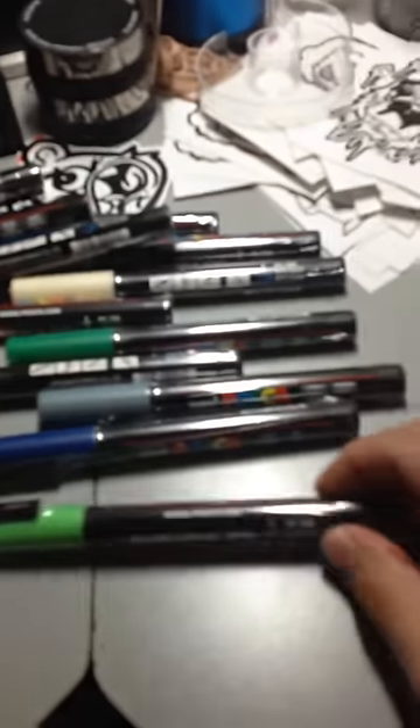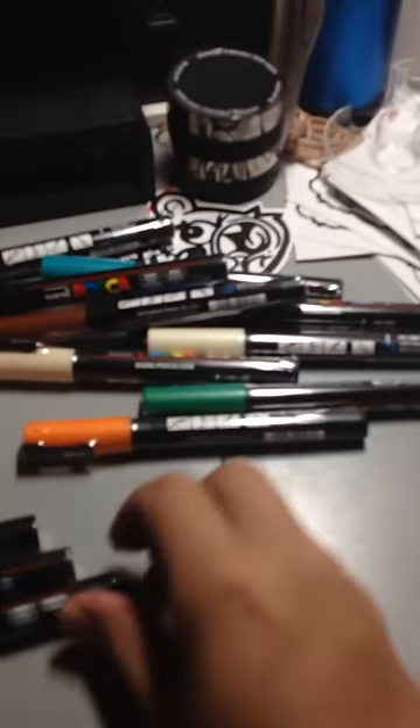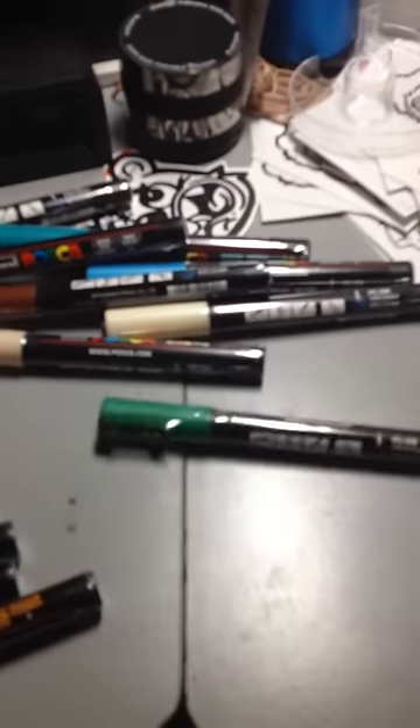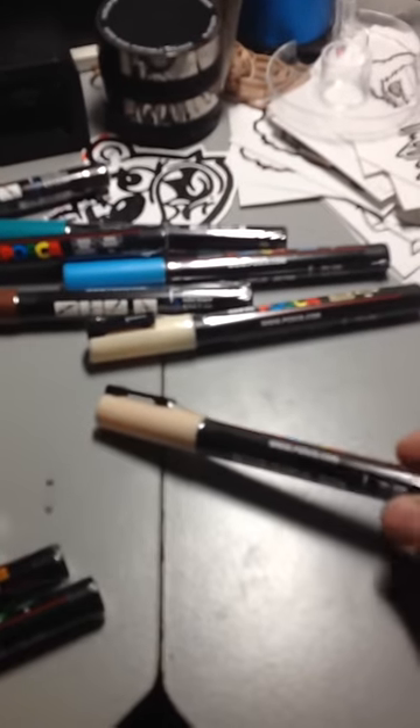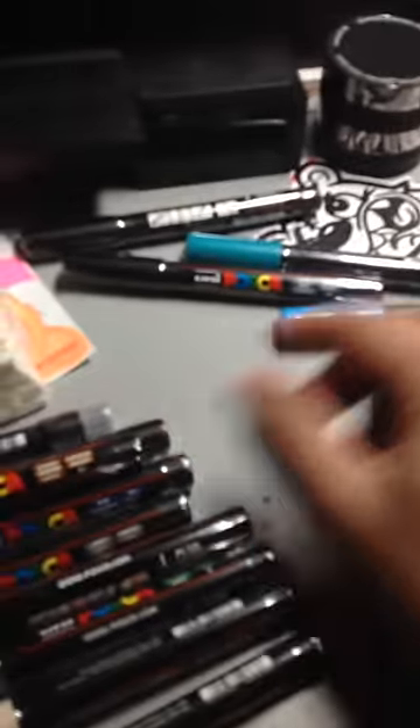Here are some PC 3-millimeter markers — the smaller tip. I got apple green, blue, gray, bright yellow, green — I did get every color by the way — beige, ivory, brown, light blue, black, emerald green, and another black.